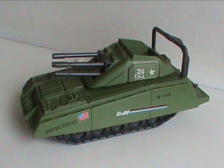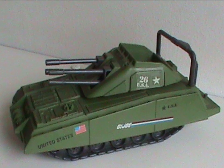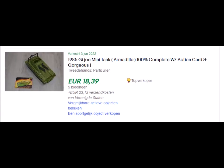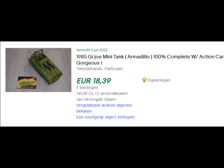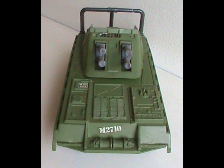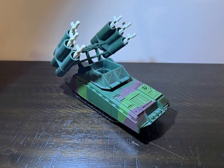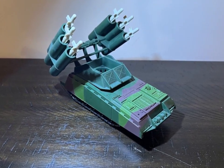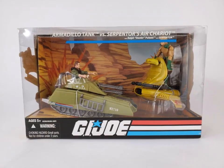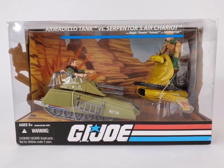Overall, it's a fun little vehicle and was great for kids who couldn't get a Mauler or MOBAT tank. It looks good in any collection today, and fortunately you can still find them cheaply on the secondary market — under 20 bucks even. That was the only toy the armadillo got in the original line. Its name and body were reused to create the Slaughter's Marauders Armadillo in 1989, with missiles instead of guns. It was also reissued and sometimes renamed in more modern lines, but those are reviews for another day.